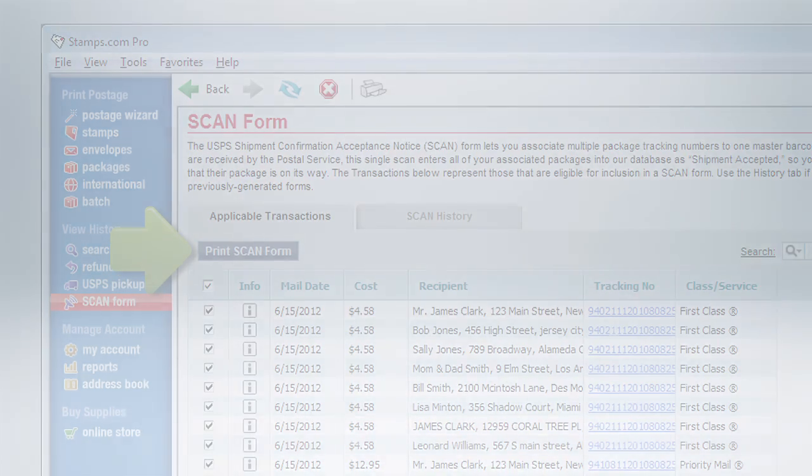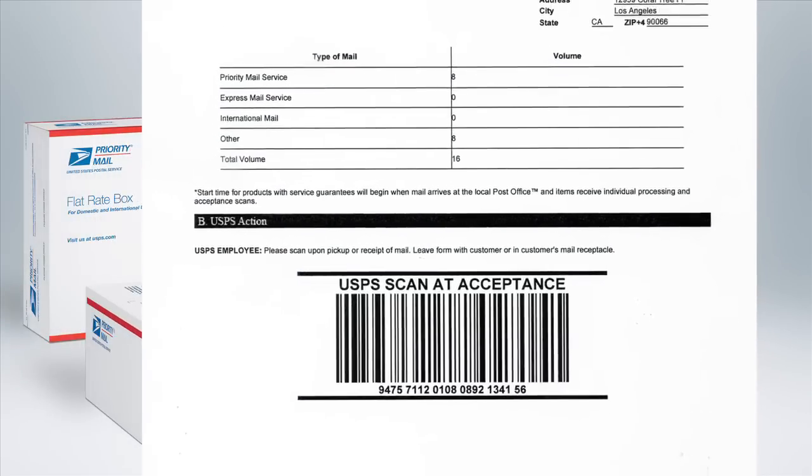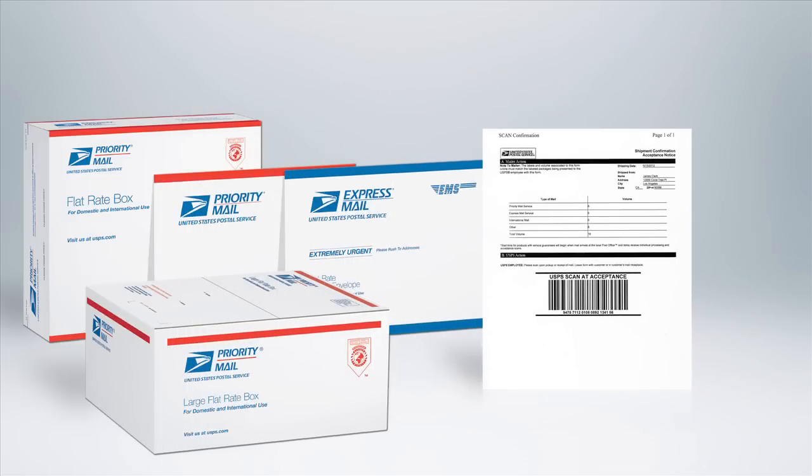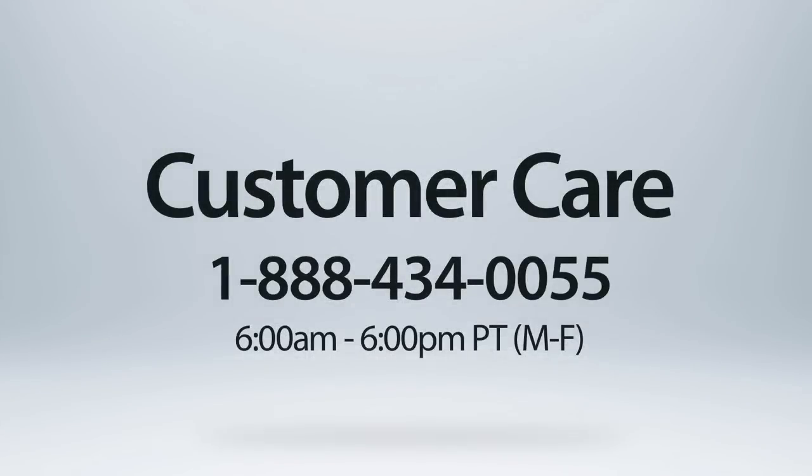Congratulations, you have just quickly and easily prepared a SCAN form. Now simply collect all your packages and your SCAN form for your mail carrier. When your mail carrier scans the barcode on the SCAN form, all of your packages are instantly accepted by the USPS. You can also use a SCAN form when dropping your packages off at your local post office.